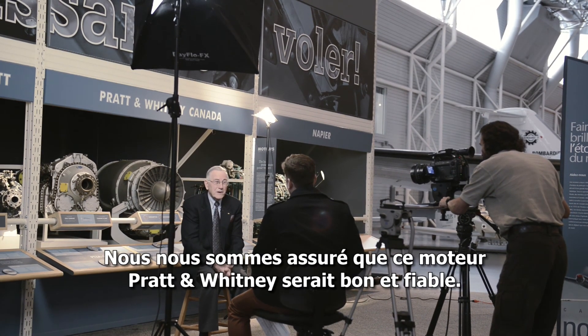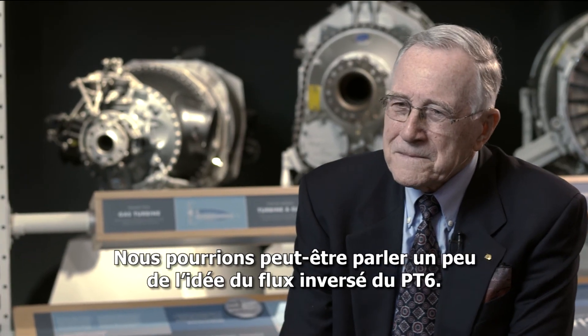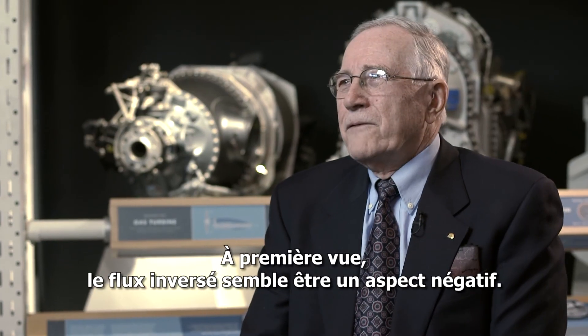You made sure it was a good, reliable Pratt & Whitney engine. Perhaps we could talk a bit about the idea of the reverse flow nature of the PT-6. The reverse flow, at first glance, appeared to be a negative.